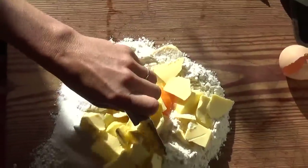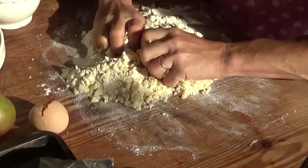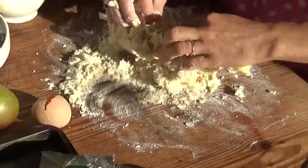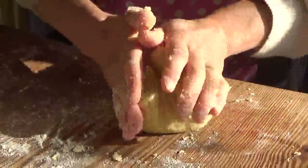Some people use food processors. This is my food processor — processing food with it. Ball of dough.